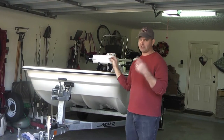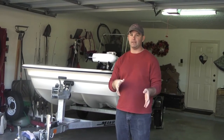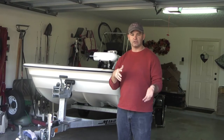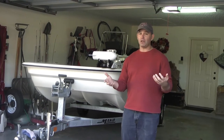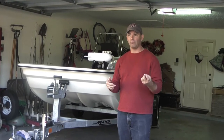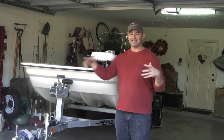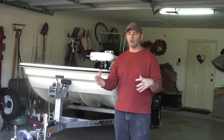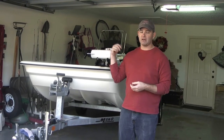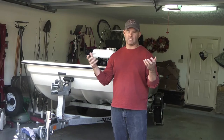Why did we buy this boat? Well, we looked at the Mako Pro Skiff 17, but the guy selling the boats said there really wasn't that much difference between the 15 and the 17. You do get one more live well with the 17, which could be important, but space-wise there's not a whole lot more usable space. The second reason we bought the 15 is because it had to fit in my garage — which is probably the first reason, but I'll make it the second because it sounds better.